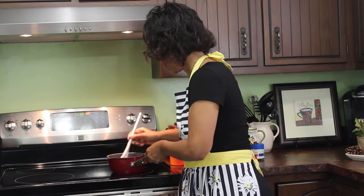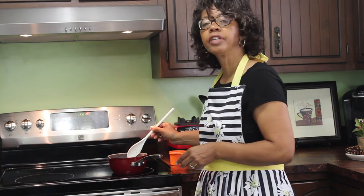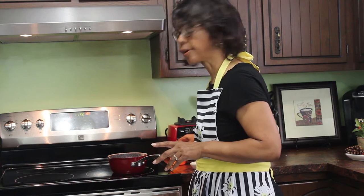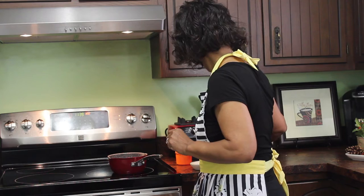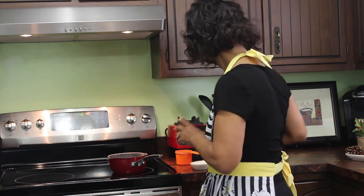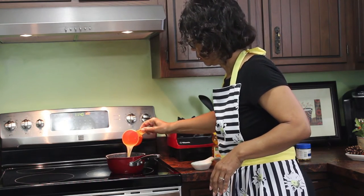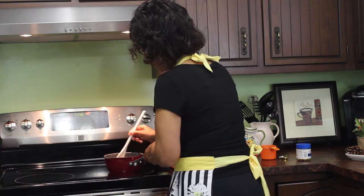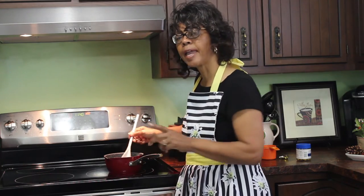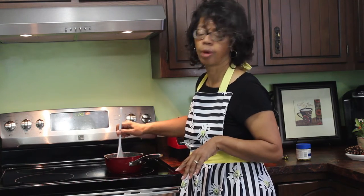It's smelling quite flavorful — the aroma's great. Now that these have started to sauté just a bit, I'm going to add a cup of water and one chicken bouillon cube. You can also add a cup of chicken broth. We'll just let this cook — this is what I will baste the top of the turkey with, and it'll just simmer the whole while the turkey's roasting.